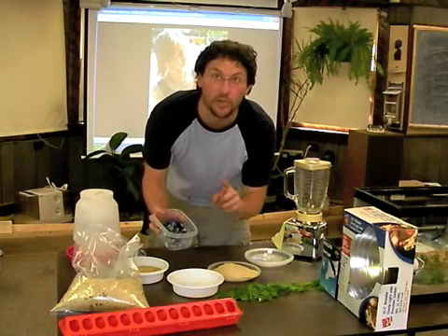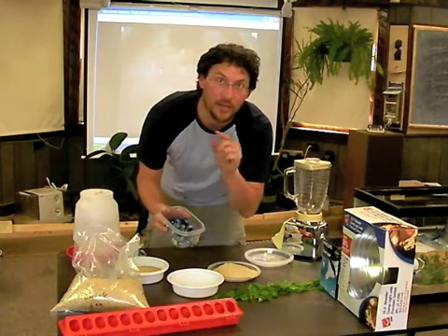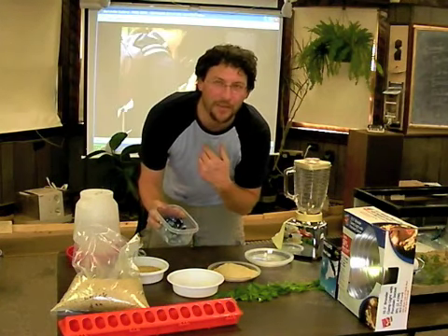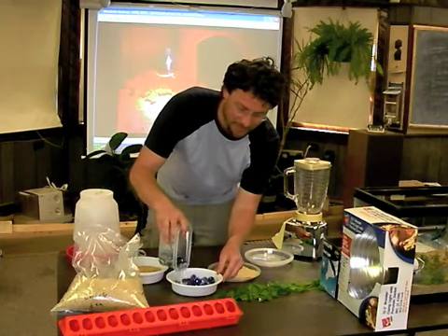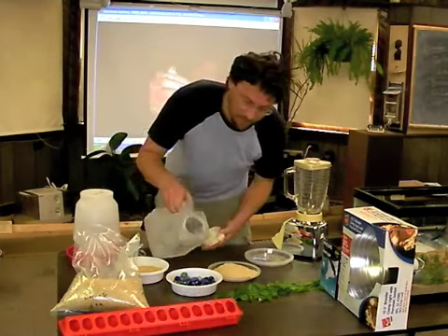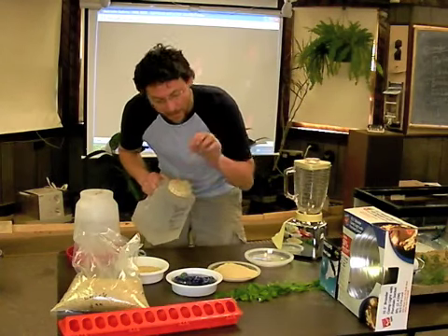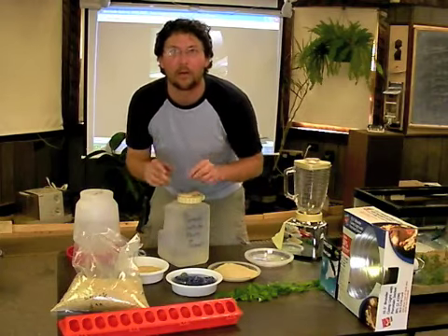First, you need to put something in the water dish so they don't drown. They need to be able to access the water but not drown in it. For that, you need pebbles — or my favorite, marbles. Just put them in like that, then fill it up with water. Now they'll go in, stand on the pebbles, peck at them, and realize there's water in there.